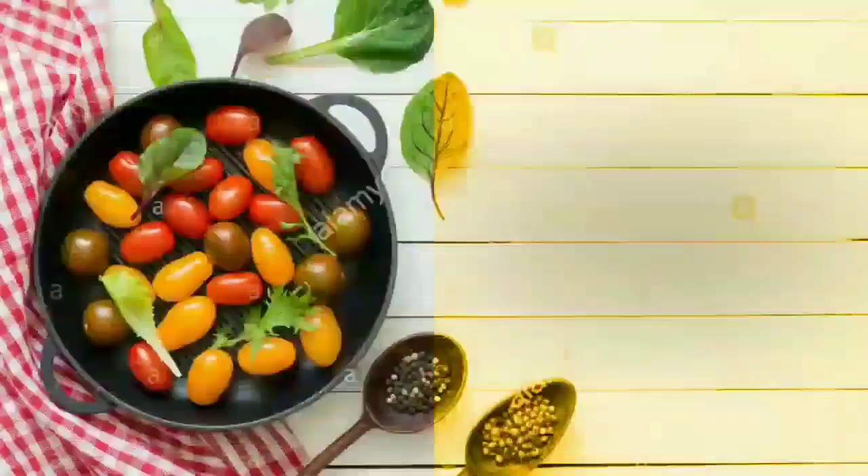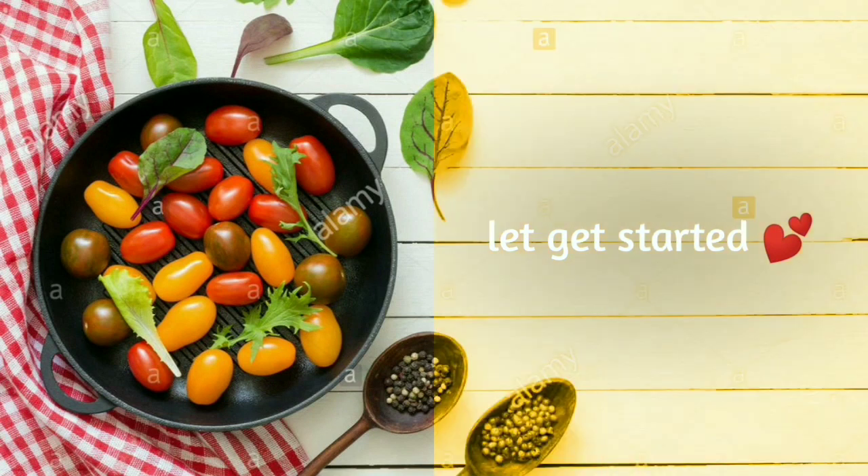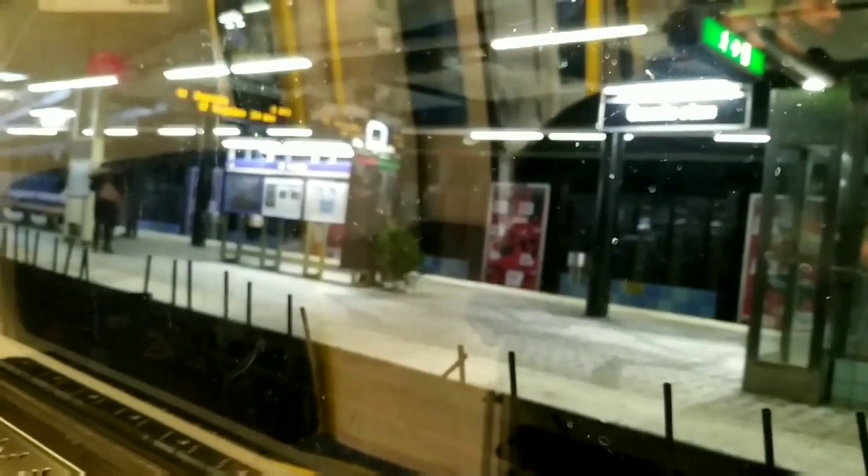Hello guys, welcome back to my channel. This is Dousa to Donut. We are going to go shopping. There is a little train view — there is a little city in the train. We are going to go shopping.